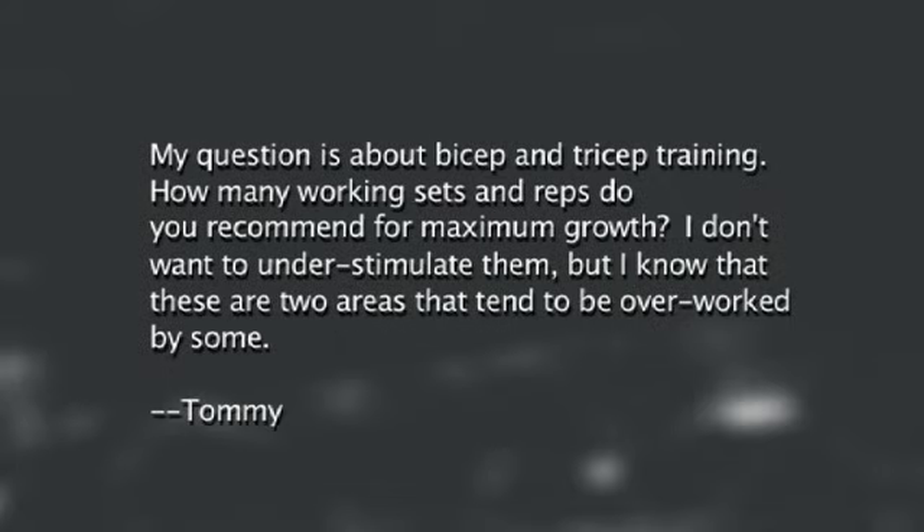Hi, my name is Charles Glass. I'm from Instructional Fitness and the question of the day is from Tommy. His question is about bicep and tricep training: how many working sets do you recommend doing for maximum growth? He doesn't want to understimulate them, but he knows these are two areas that tend to be overworked by some.